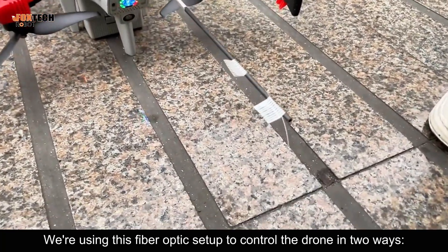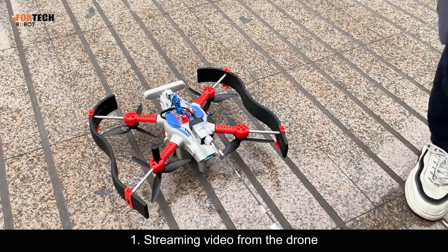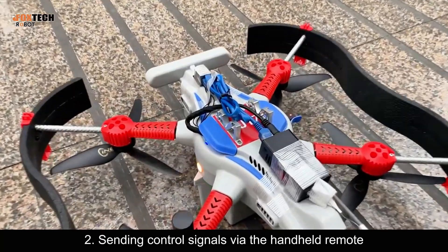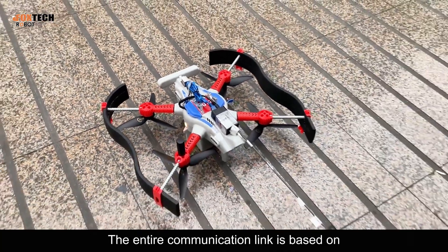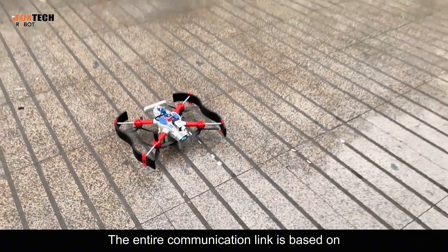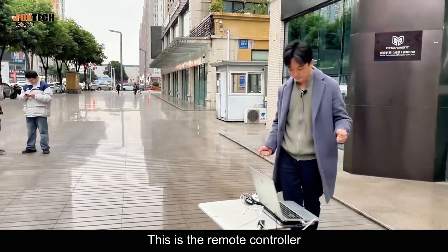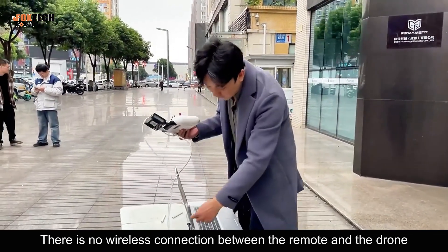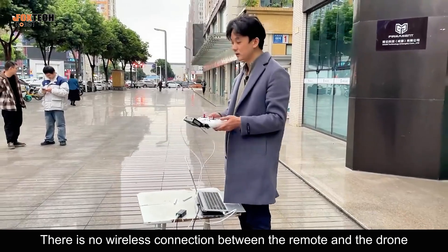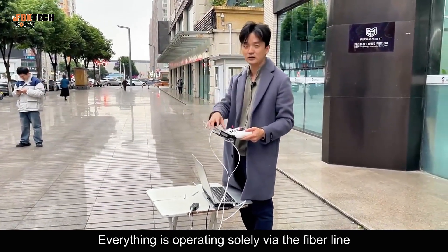We're using this fiber optic setup to control the drone in two ways: streaming video from the drone, and sending control signals via the handheld remote. The entire communication link is based on fiber optic transmission — no wireless involved. This is the remote controller; it is connected directly to the fiber module. There is no wireless connection between the remote and the drone. Everything is operating solely via the fiber line.